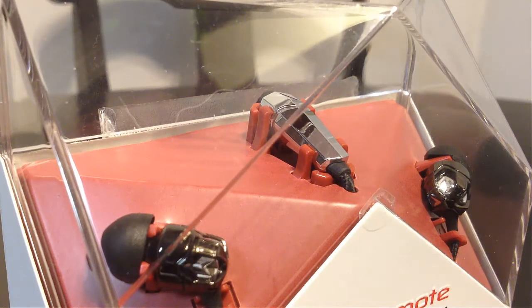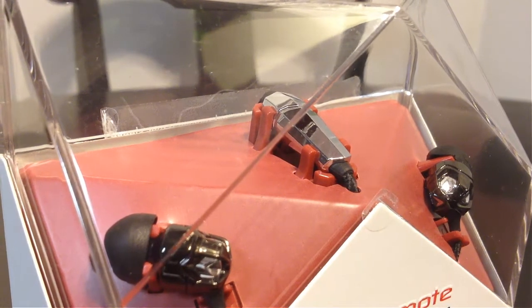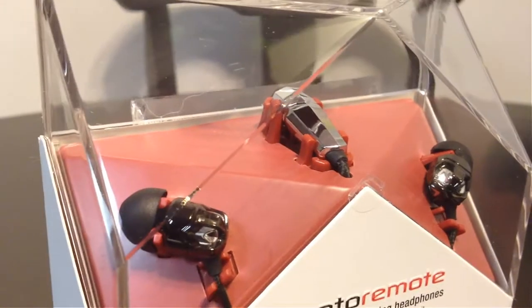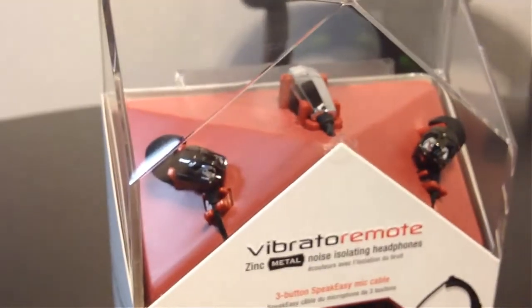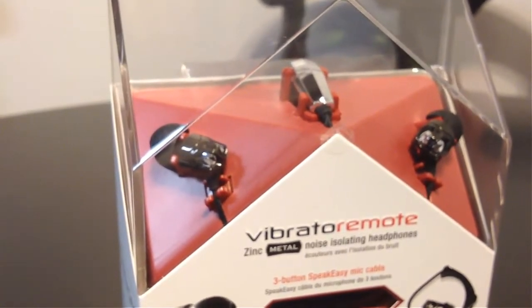Hi folks, Chris Voss here from thechrisvossshow.com. Coming to the blog post, we review the latest in social media and technology. What you're seeing here is from v-moda.com and this is their newest and coolest product called the Vibrato Remote.